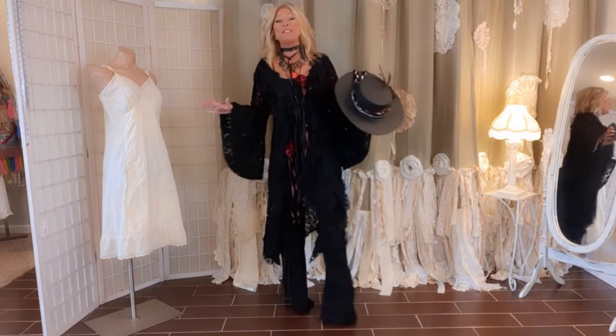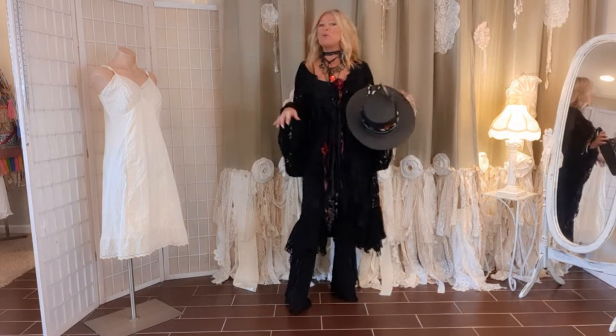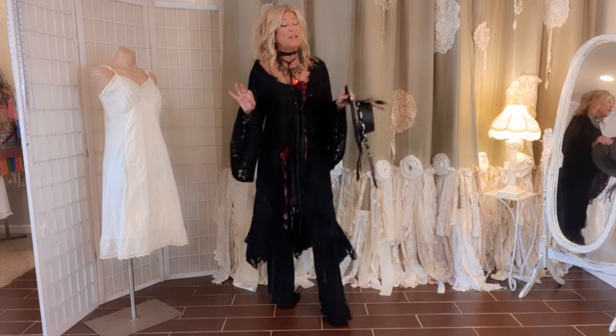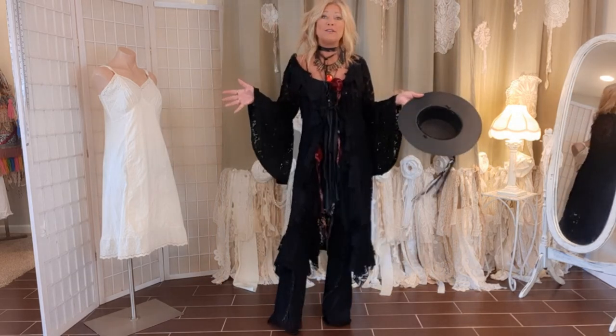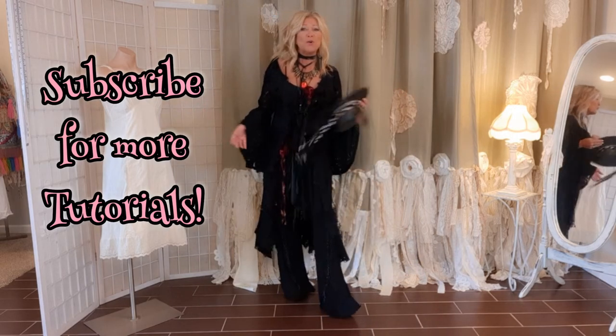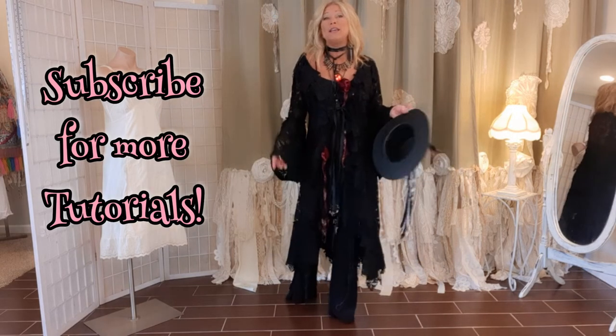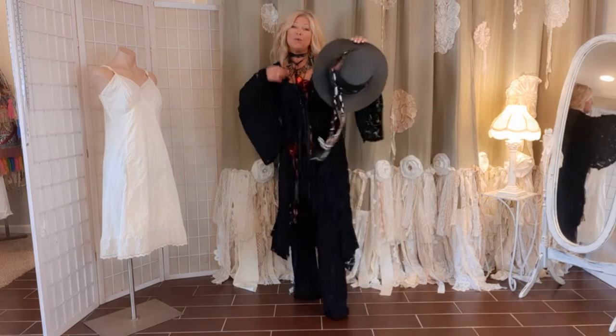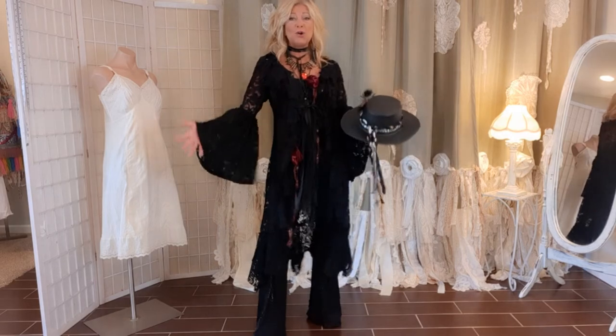Hi, I'm Tracy, welcome to my channel if you haven't been here before, or welcome back if you watch my videos. I love to upcycle clothes and turn ordinary pieces from the thrift store, garage sales, or your closet into one-of-a-kind wearable art. Today we're working on a hat.